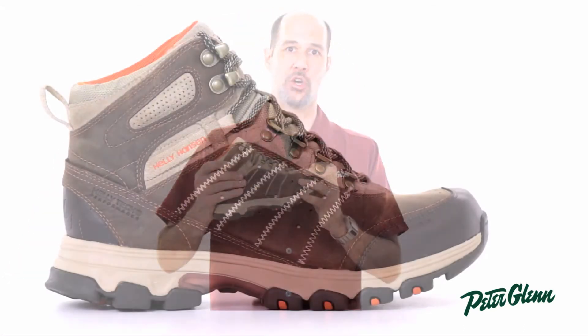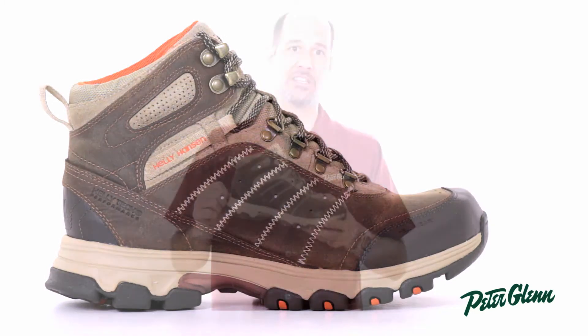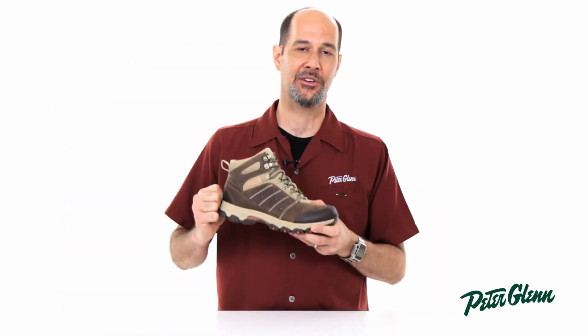This is a solid, sturdy hiking boot. You can trust it, and you can get it now on PeterGlenn.com.